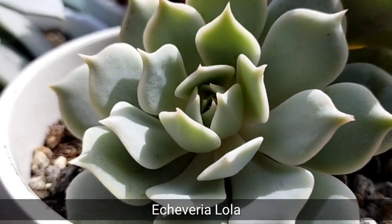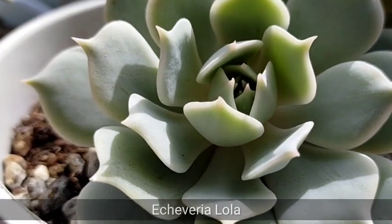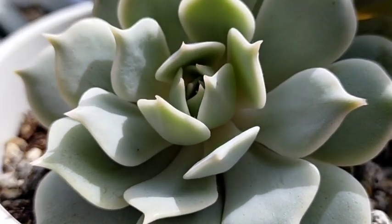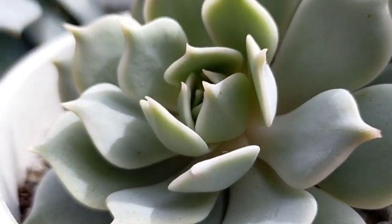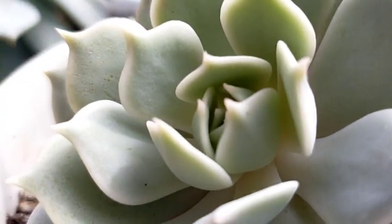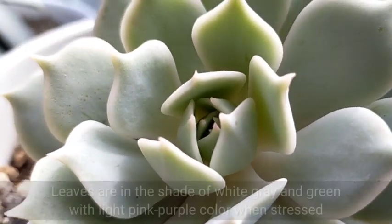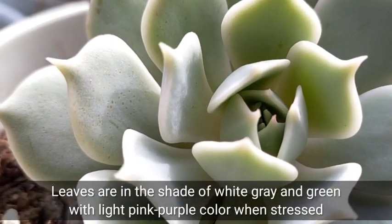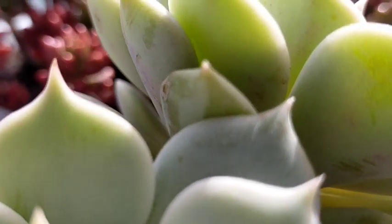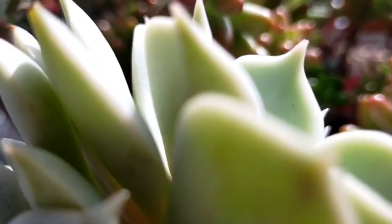Unlike other succulents whose leaves would be greenish or very colorful, itong ating succulent na ito will be giving you this very simple na color. Yung kanyang delicate leaves would appear to be a mix of grayish white na may pagka light green, and sometimes I can also see a tinge of pink to purplish na color sa kanyang leaves,